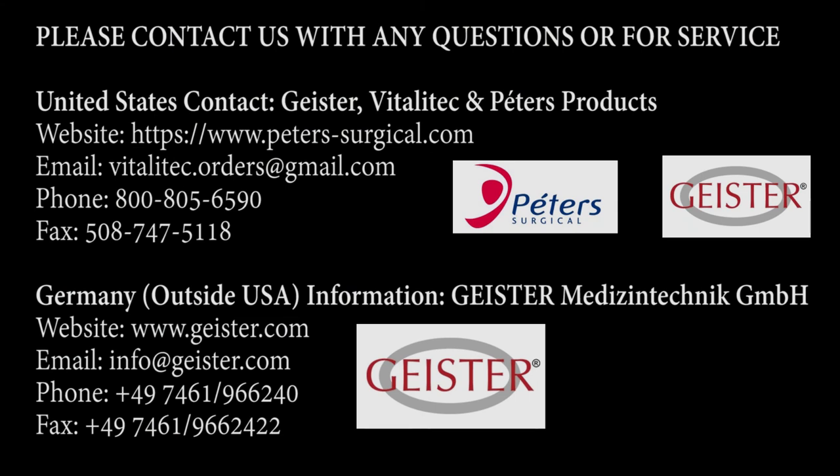Please contact us for any questions or additional information. Thank you.